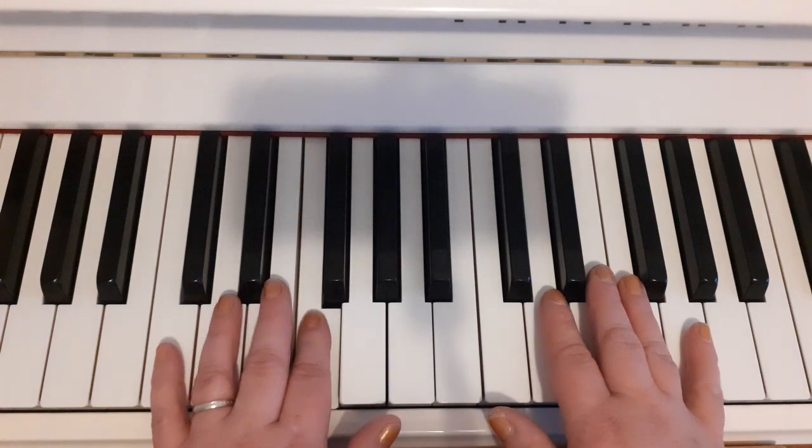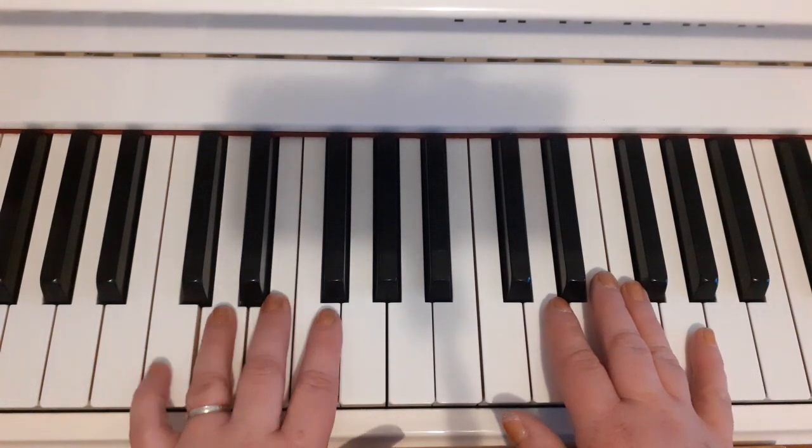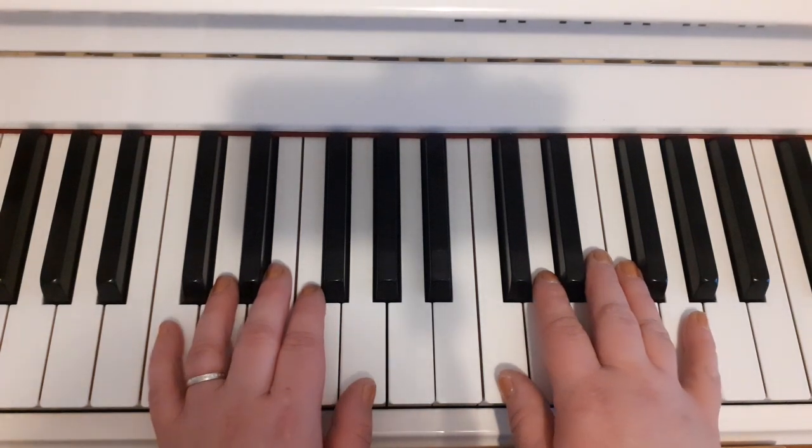Left hand: two, three, two, three, two, three, four. Okay, I'll play that without singing.